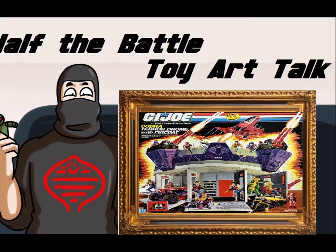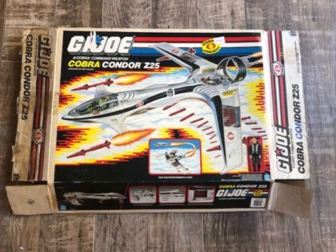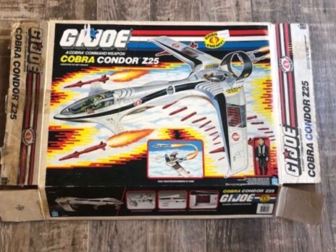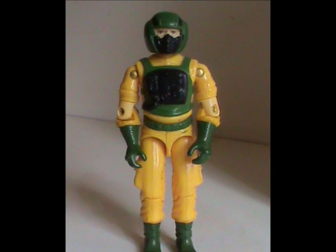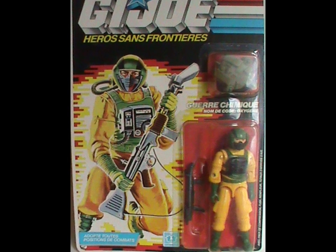Hey hey! Welcome to Half the Battle and welcome back to Toy Art Talk! I'm doing these in the order of toys I've already reviewed, so the Arrow Viper and the Condor should be up next, but I don't have the box for that. I don't even have a Condor, and I'm not comfortable talking about the art if I don't physically have it. So the next toy on the list that I do have the art for is Airtight. So meet the Airtight card.